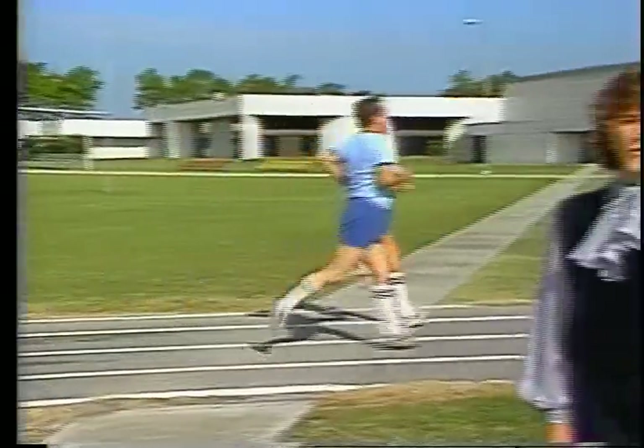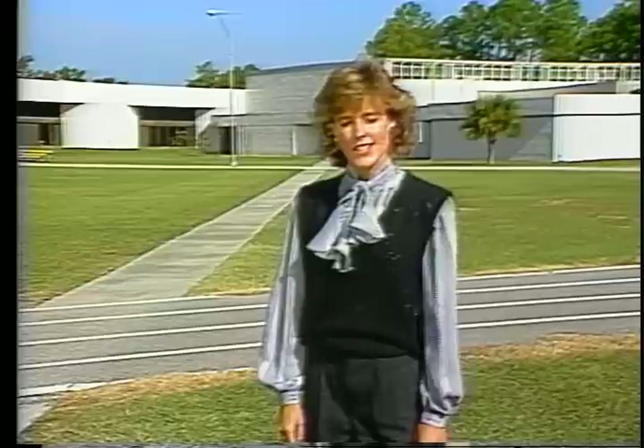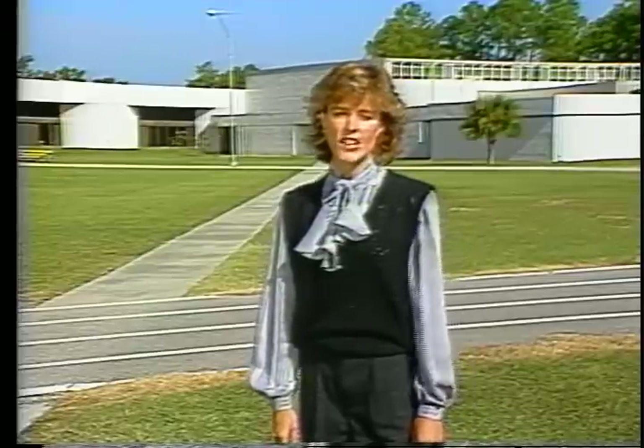One of the main goals of the Federal Law Enforcement Training Center is to increase its students' efficiency through a well-administered physical fitness program. As part of that program, FLETC has developed a series of tests which will indicate your individual fitness at the beginning of your training here, and then measure the progress you've made during your stay.